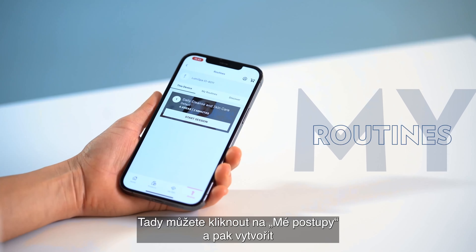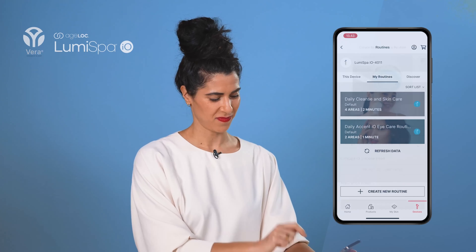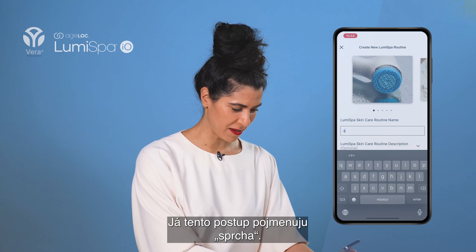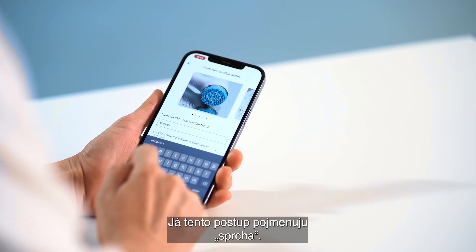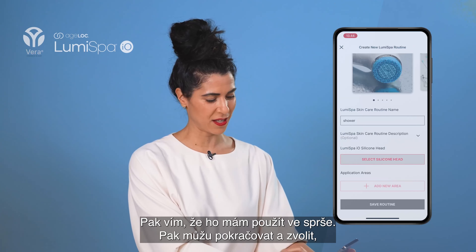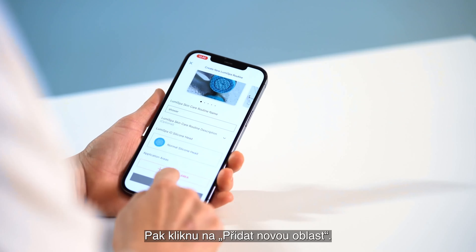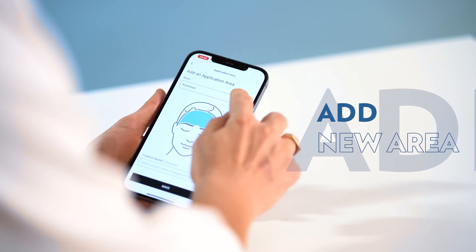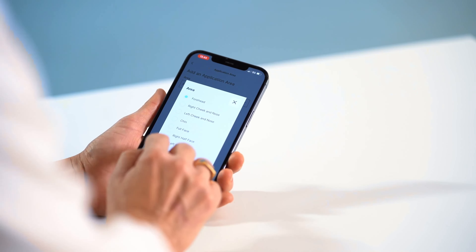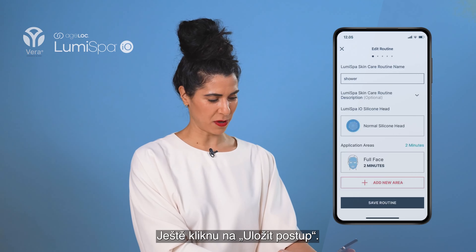Here you can click My Routine and then Create a New Routine. Then you can name your routine. I'm going to name this one 'Shower Routine' so I know to use it in the shower. Then I can select which silicone head I'll be using, and press Add New Area. I'm going to select Full Face and press Save.